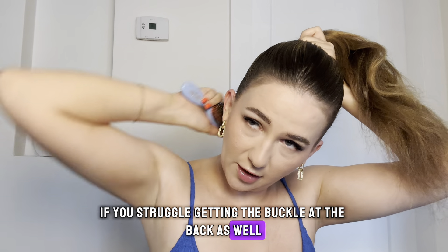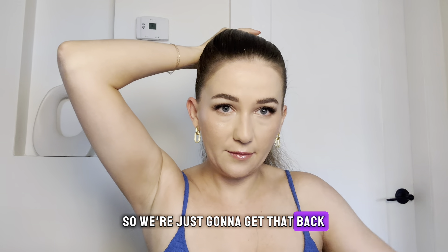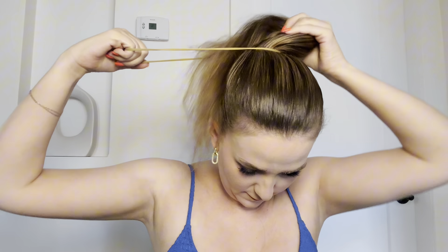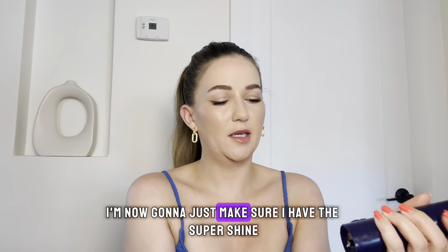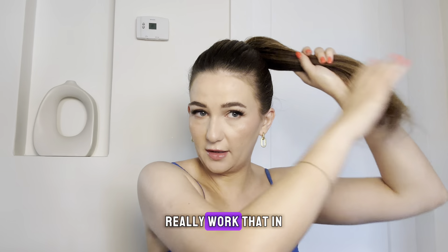If you struggle getting the back — like underneath — you need to make sure that when you're doing it, your chin is actually tilted up. Hot tip. Once you have it how you want, we're going to secure that with an elastic. Now I'm just going to make sure I have the super shine throughout the ponytail, really working that in and getting those little ends so they don't look as dry.